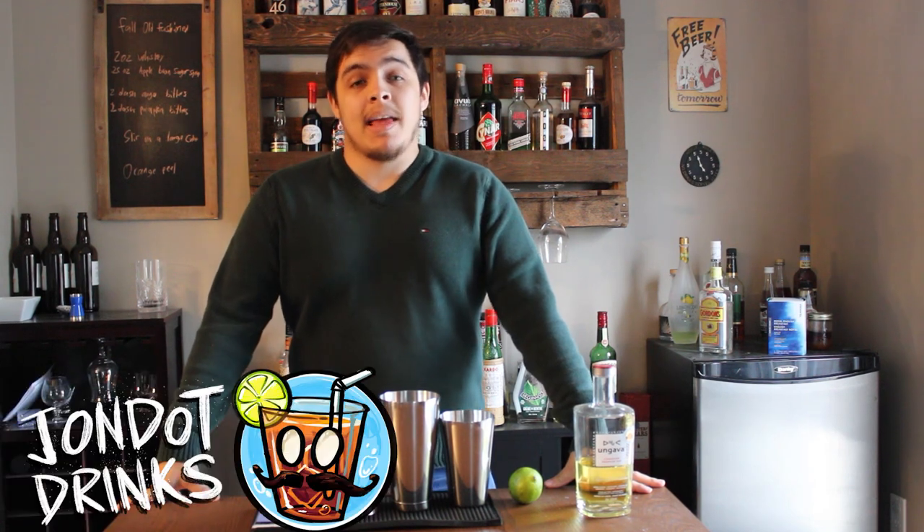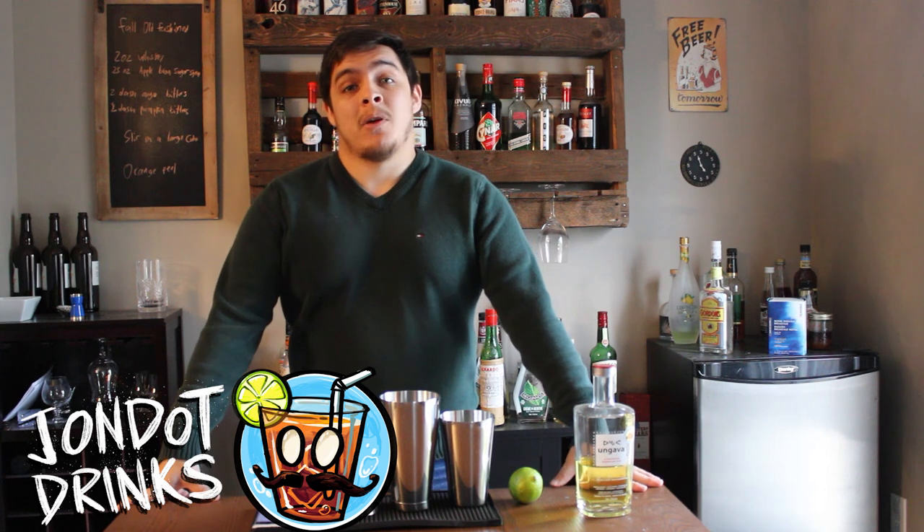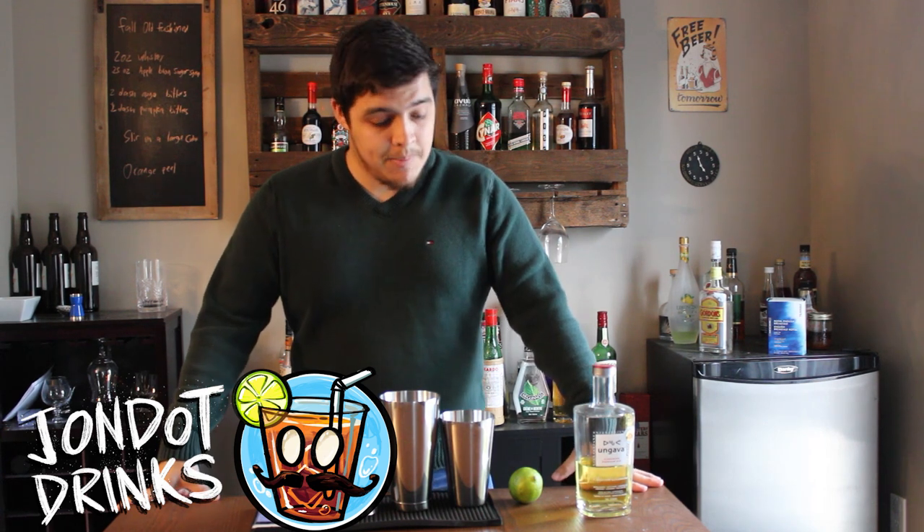Things do not get more simple and refreshing than a well-made gimlet. Hey friends, welcome back to John Dot Drinks. Today I want to make a gimlet. This is actually going to be the first time I've made a gimlet, so I'm excited just as you are.